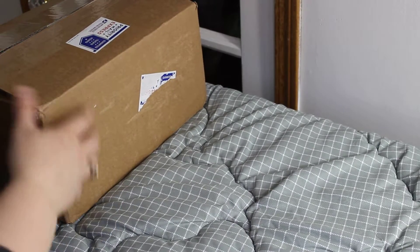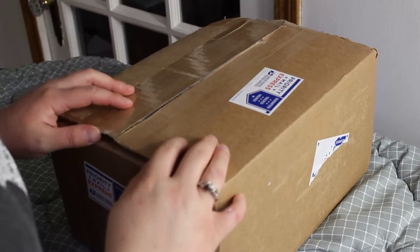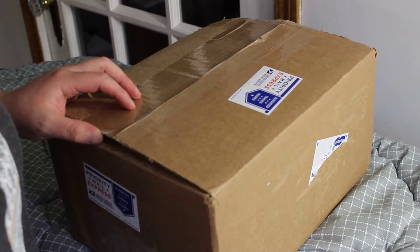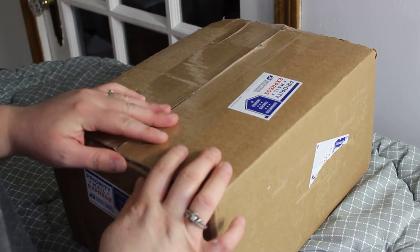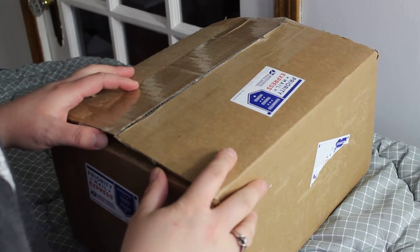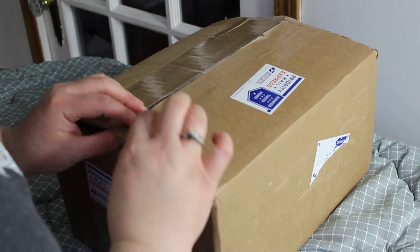Good morning everyone, I have a box opening from Bountiful Baby. This arrived yesterday, but it was kind of late in the day, so I am going to open it this morning and I'll show you what I got from Bountiful Baby.